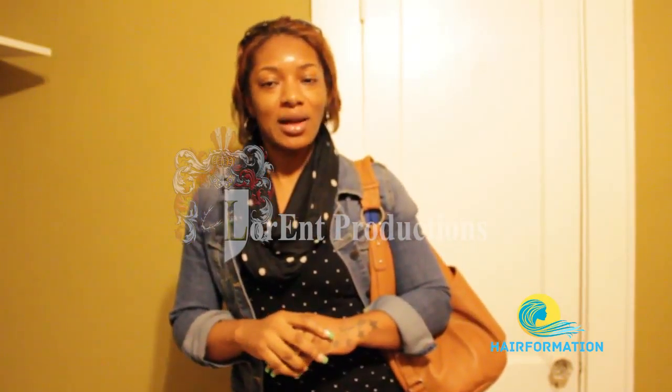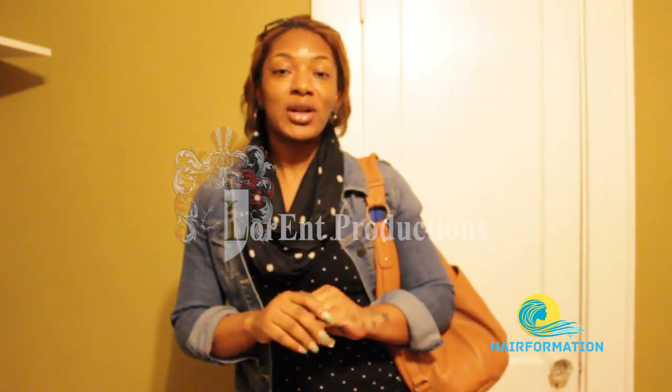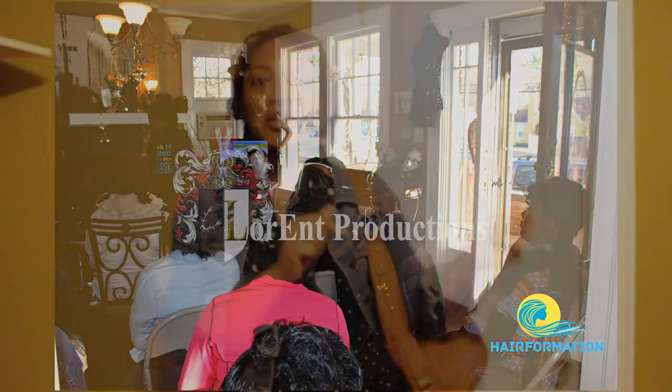Hi, my name is Tawana. I'm a licensed hair stylist and educator, and I'm here for the Basic class and I really enjoyed it. I learned a lot. I will definitely be using this on my clients. I'm here to go purchase my stuff right now, get my certificate, and I will share with the world what I learned.